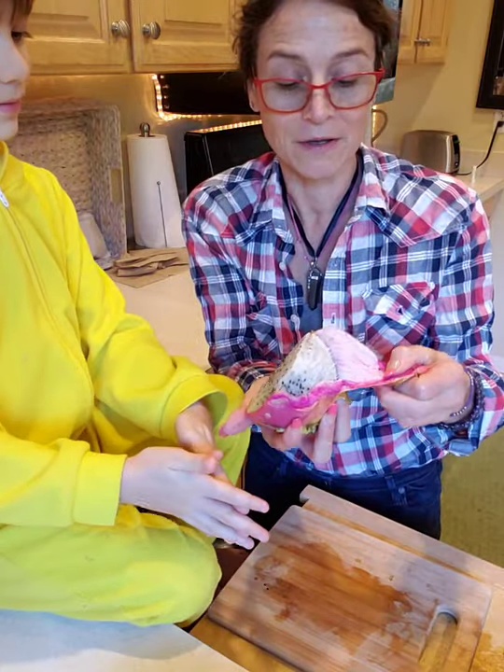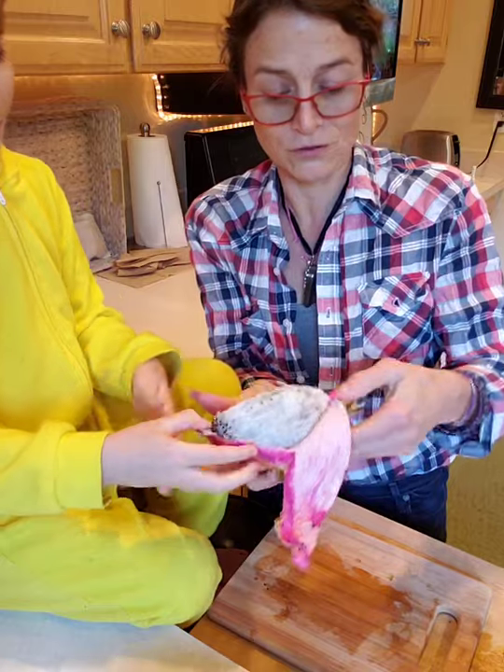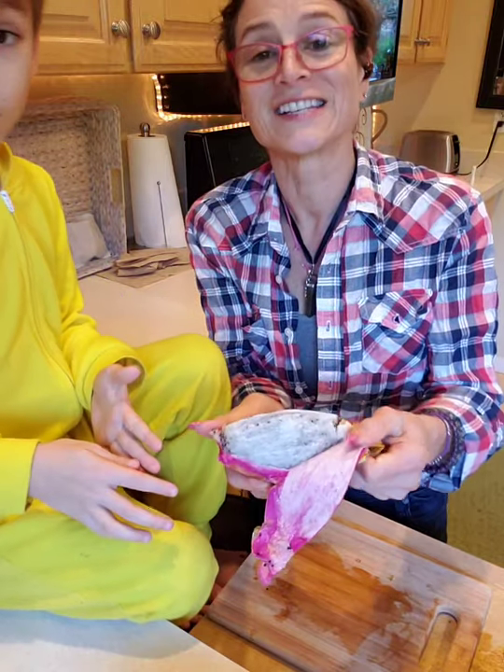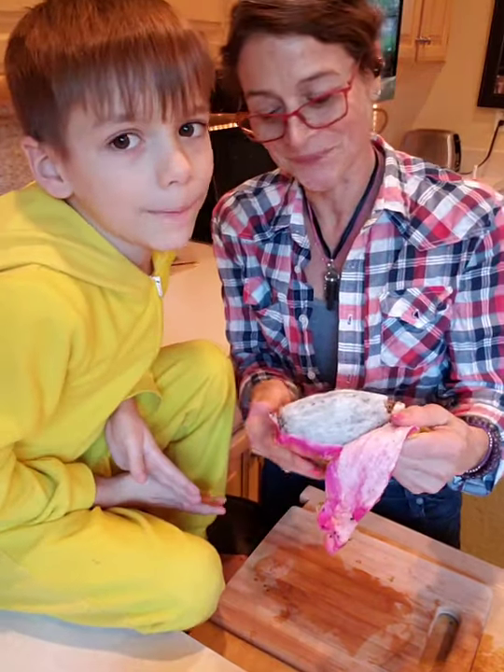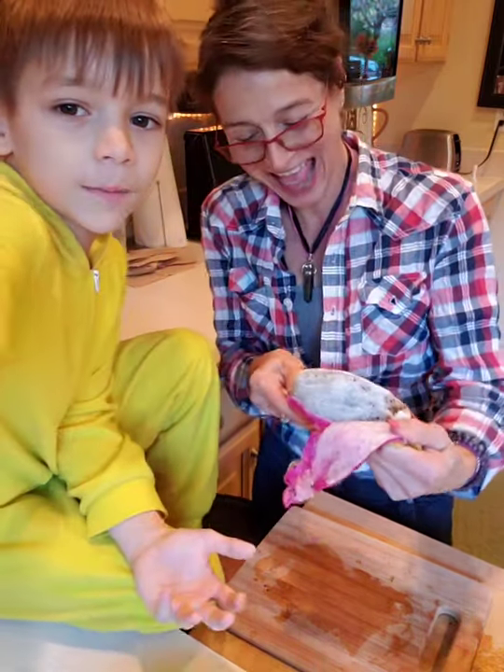Let's peel it off and then slice it up. He said you peel this stuff off. You cannot eat the skin — but you can let it dry out. He said we can make shoes out of it or something.